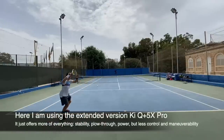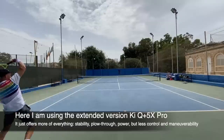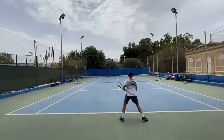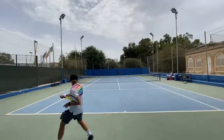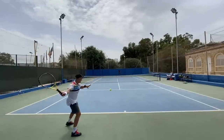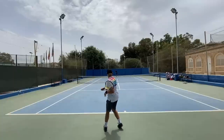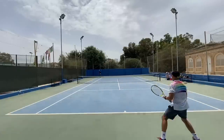It also has pretty good touch. You'd think these muted frames would offer less touch since vibrations carry a lot of information, but with this frame I feel like I can still hit a drop shot or a drop volley when I'm at the net and need to caress the ball. This actually works well with this frame and Pro Kennex frames overall — I've been very happy with them.